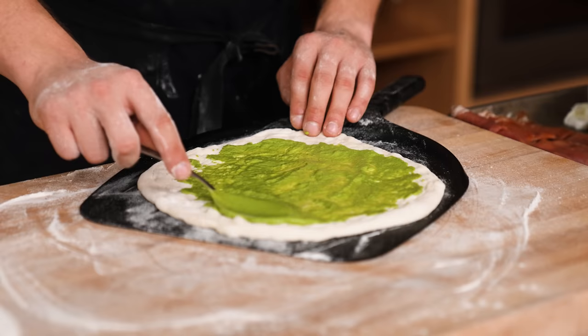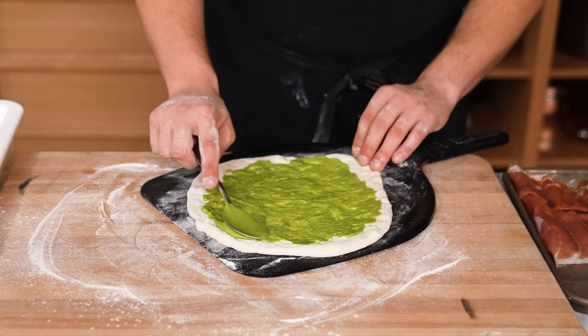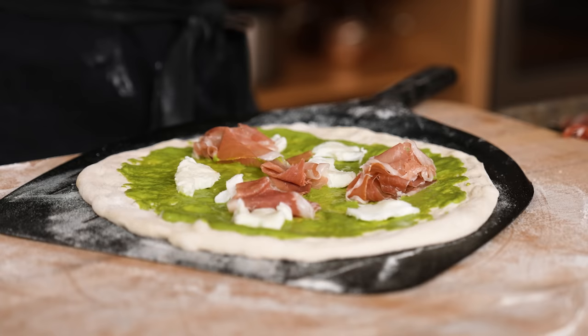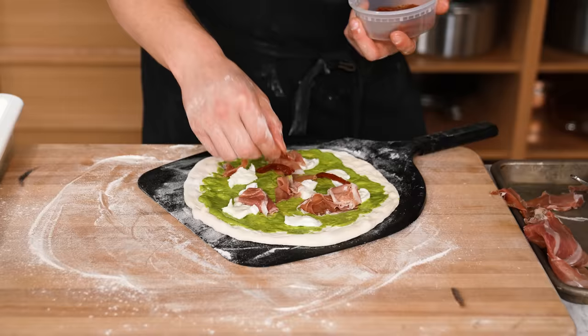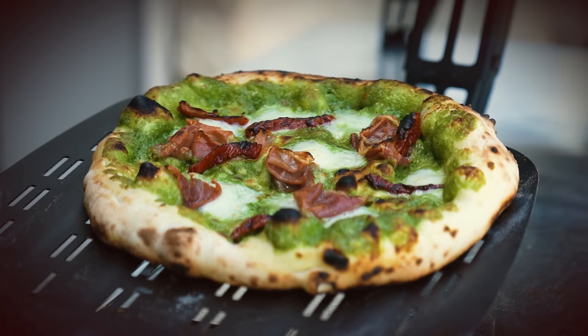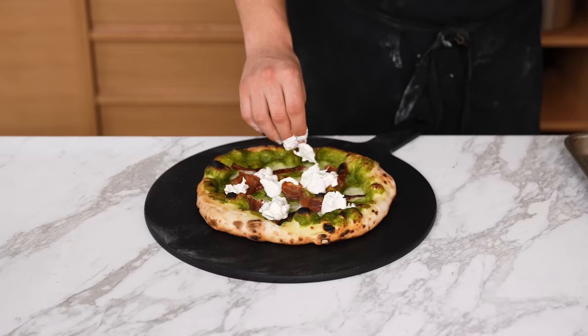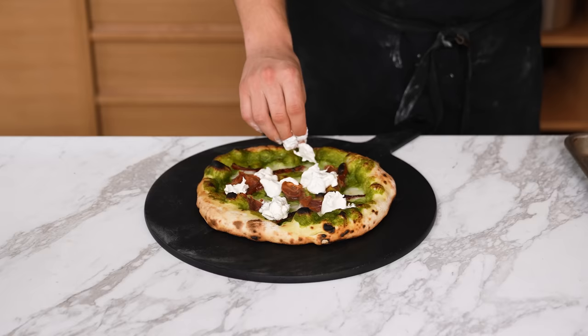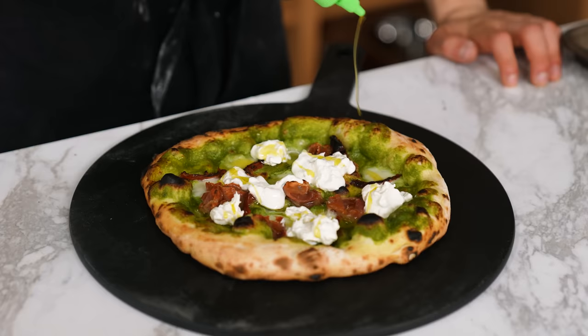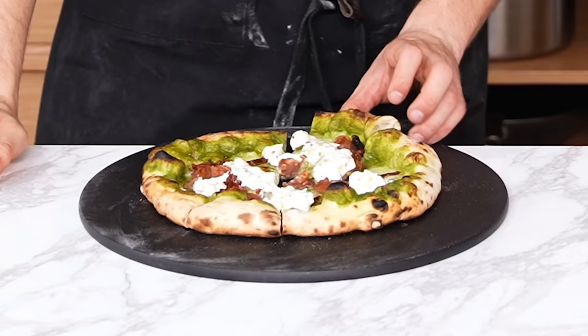Now it's time to assemble the second pizza, which needed to be more special, with more special toppings. Stretch out your dough ball, sauce it up with your lovely emulsified pesto. Add some torn fresh mozzarella in spots all over the dough, top with a few slices of prosciutto in randomized spots, some sliced sun-dried tomato, pop in the pizza oven until beautifully cooked. Then tear fresh burrata, squeeze and spread the stracciatella inside the burrata around the pizza, then hit that with a touch of olive oil and a little bit of fresh cracked pepper.